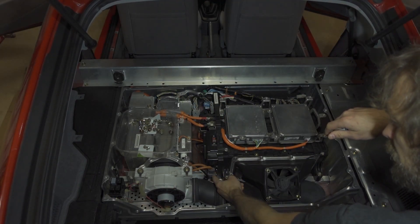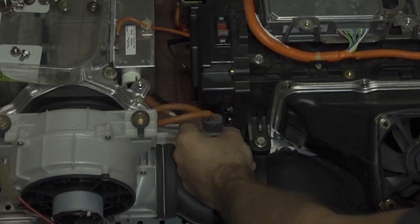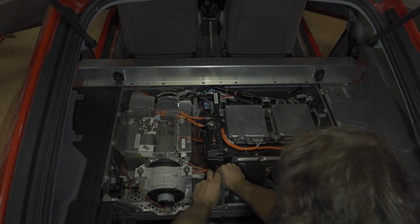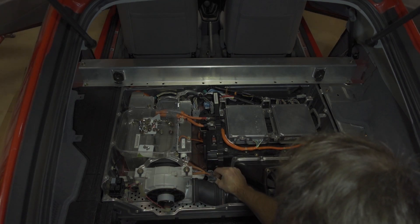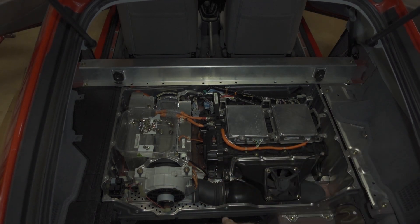You need to remove the high voltage DC-DC connector. I'll take my finger, find that tab, push it forwards, and that lets you slide the DC-DC connector off. Once you've done that, there's another tab on the bottom which I'm pushing with my right thumb — you can see this arm come up — and then I pull to disconnect the high voltage DC-DC connector. Then I like to snap that back on.